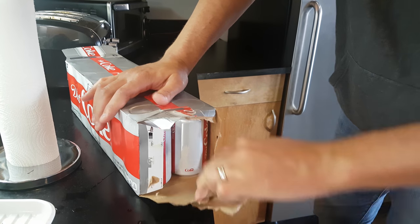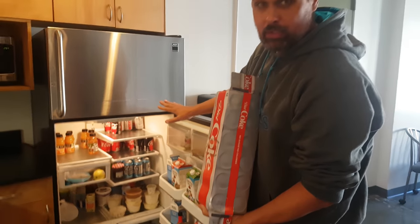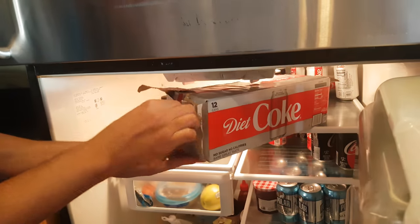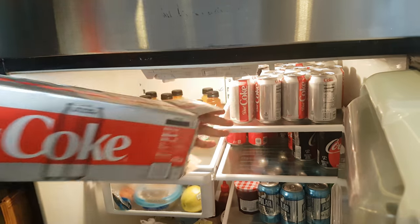All right, we're gonna take this. We're gonna pick out where we're gonna put them — I'm gonna say the top shelf. Then you're gonna line this up here and you simply push the cans. Ahhhh. Yeah!